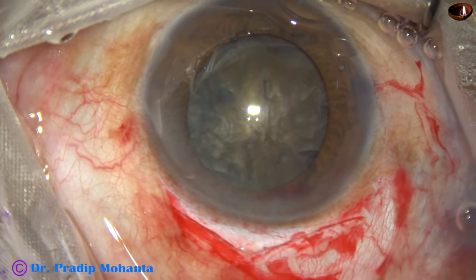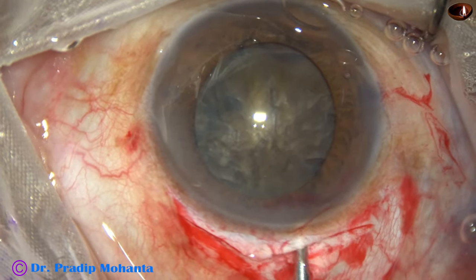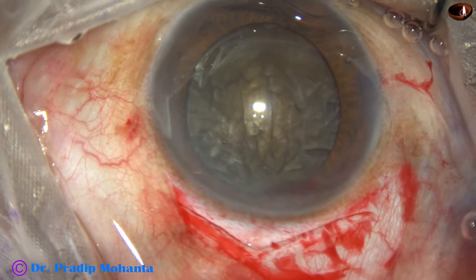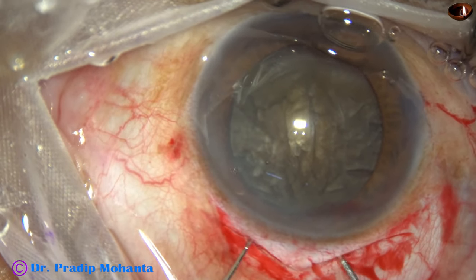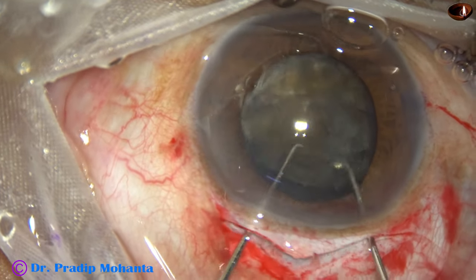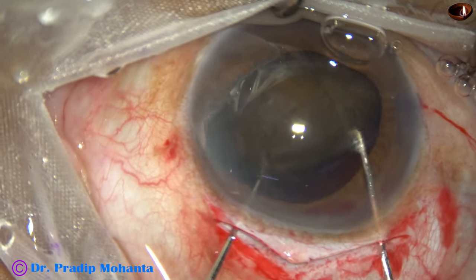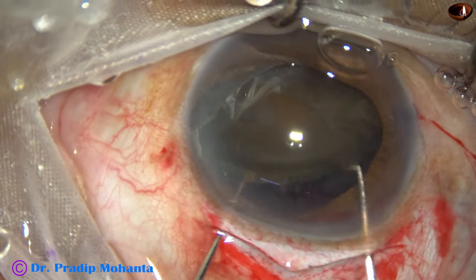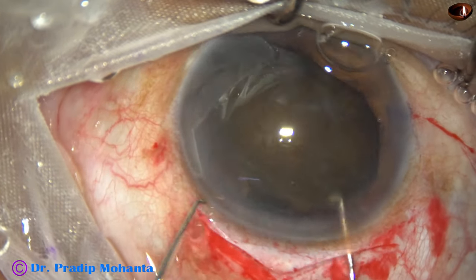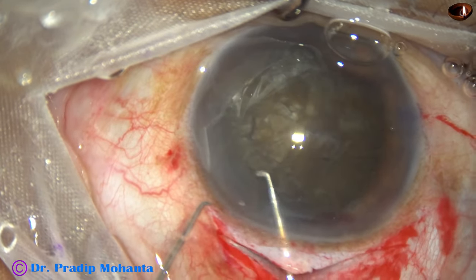We inject viscoelastic and take two Szynski hooks to prolapse the nucleus. First, we rotate it, then prolapse one side of the equator. One hook goes behind, the other rotates and dials the nucleus, and the nucleus comes into the anterior chamber.